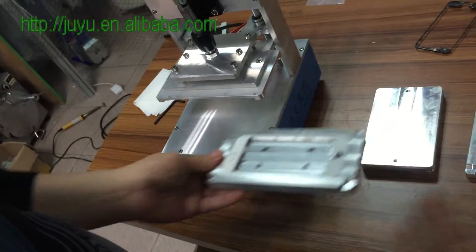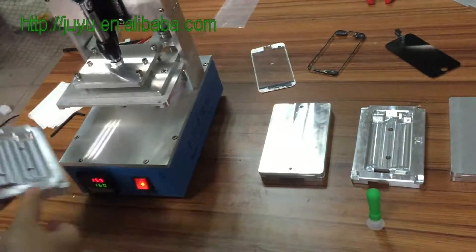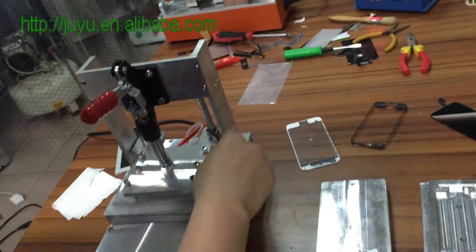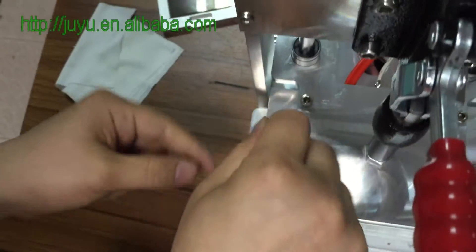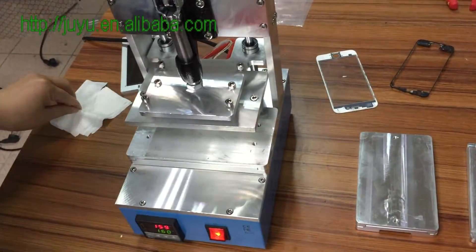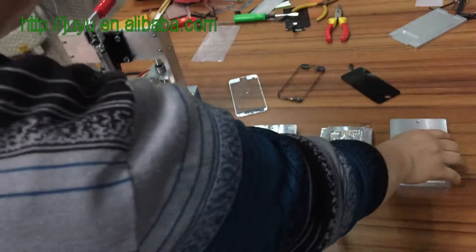Now how to change for iPhone 5S — you can change it to iPhone 5S. Use this tool to unlock the screw, but it's very hot, so be careful.